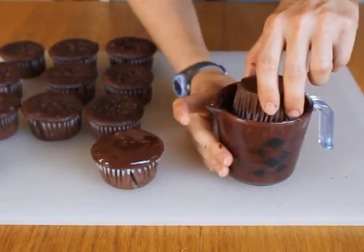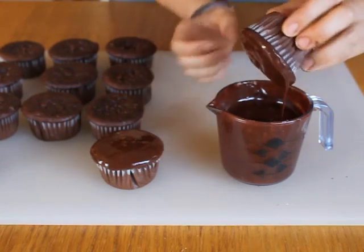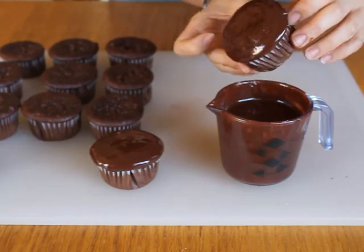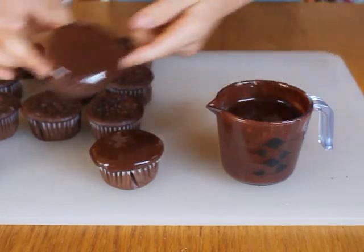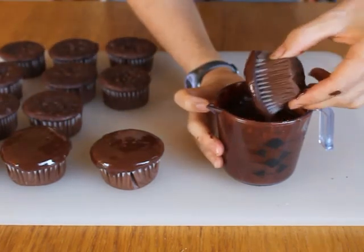Take a cupcake and dip the top in the melted frosting, turning it to ensure it's evenly coated. Lift it from the frosting and hold it upside down, swirling it slightly to let the excess drip back into the cup. Once it's stopped dripping, turn it right side up and set it aside. Repeat with the remaining cupcakes.